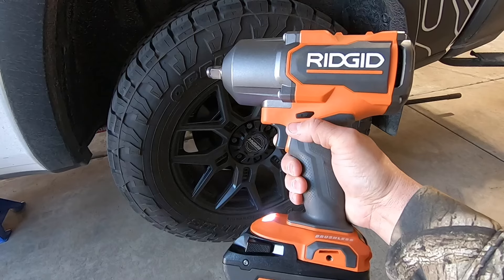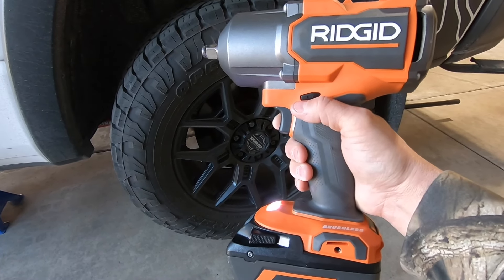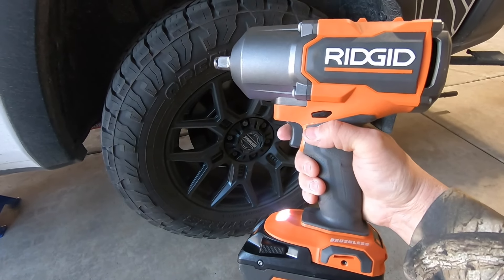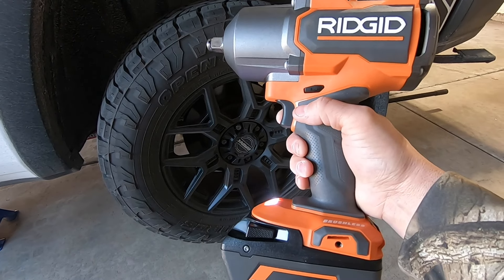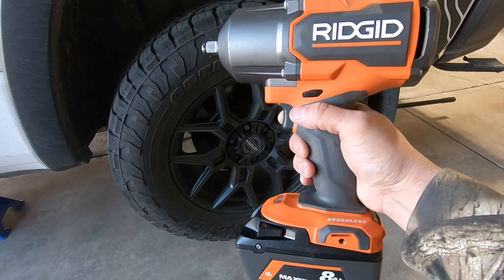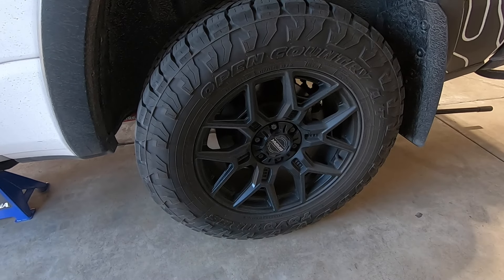$250 will get you the tool alone, and about $320 will get you the tool plus a four amp-hour battery and a charger. Hard to beat the deal for the amount of torque you're getting. I'll leave a link in the description below to the tool at Home Depot. Let me know what you think of these tool reviews — I'm looking to add more to the channel. Thanks very much for watching!